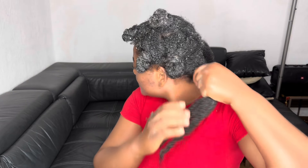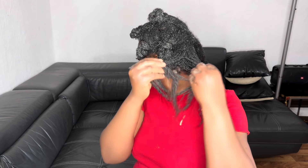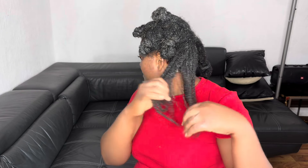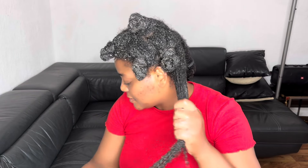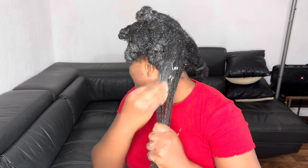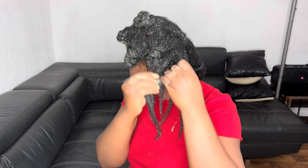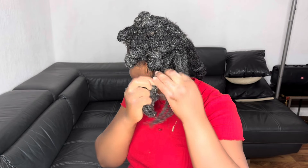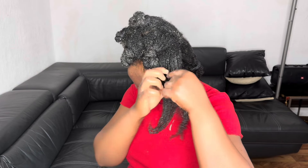With my moisturizing conditioners I apply them three times a month, and apply one protein treatment or strengthening treatment per month. So if a month has four weeks: three weeks of moisturizing treatments and one week of protein or strengthening treatment. My name is Adeline.